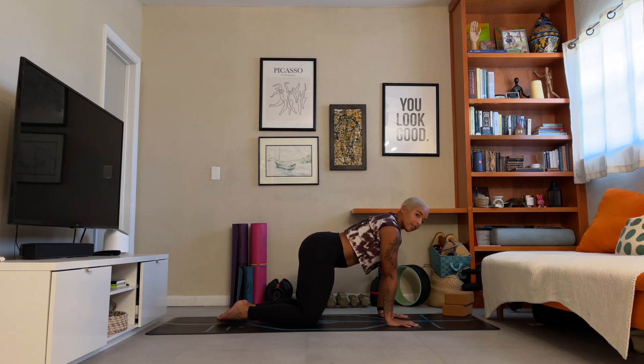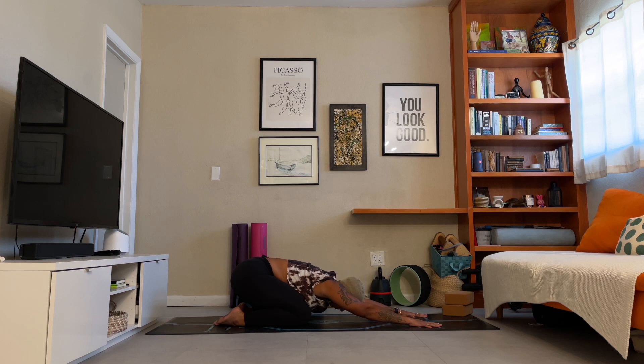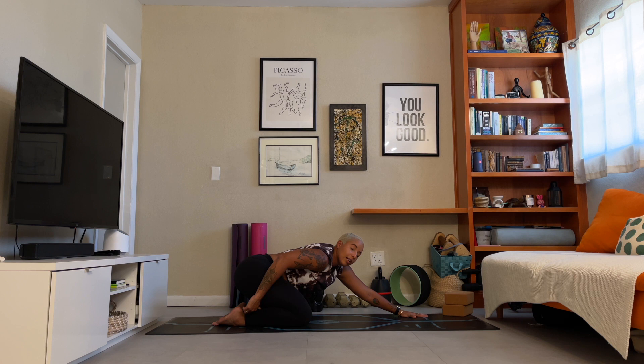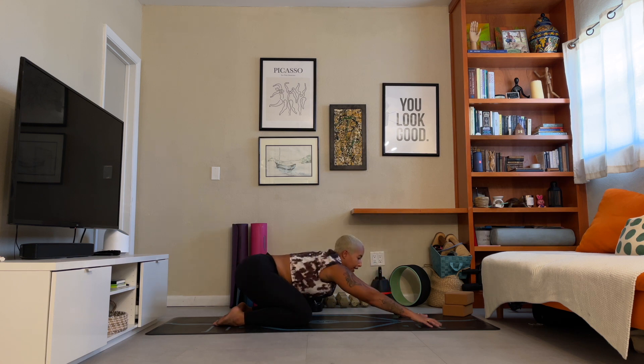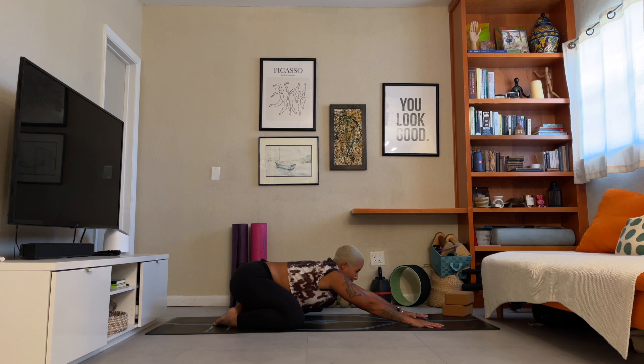Child's Pose. Cross at the big toes, push back, hips to heels, reach the arms out in front of you. Take a moment to reach the forehead down to the mat. If you're finding any discomfort as you press the hips back to the heels, you can put that bolster or rolled towel behind the knees to alleviate any tension. You can also find a wide-leg child's pose, opening the knees as wide as the mat to create a little bit more space. Take a few more breaths.